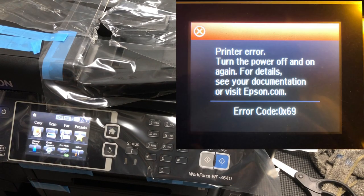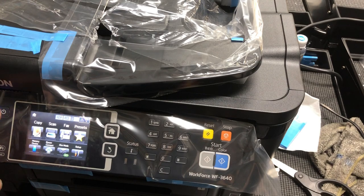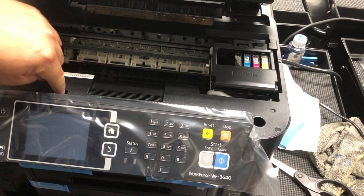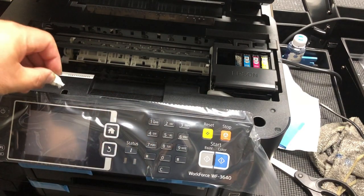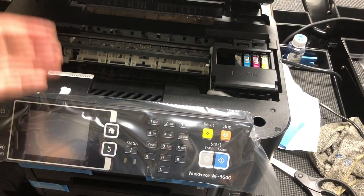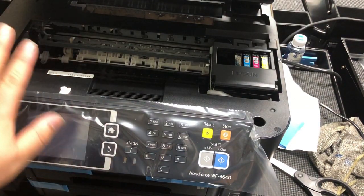One way to easily troubleshoot it is to power the printer off. Here's the door trigger, or the lid trigger. If you stick a piece of paper towel in it and turn the power back on, the printer will think that this door is closed and it won't bother you with 'please close the door.'